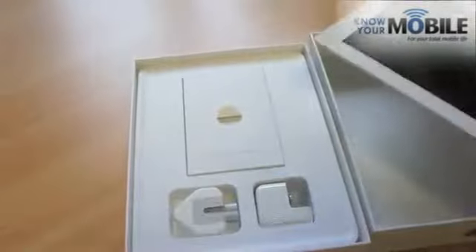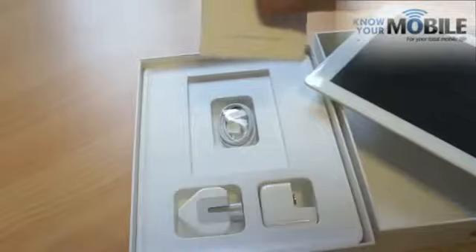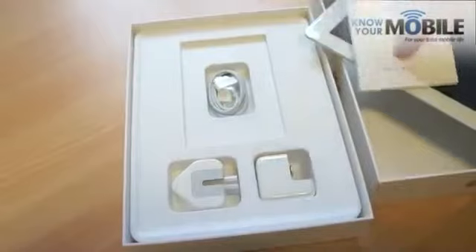And that's what's in the box — typically very, very little: the charger and those strange, strange Apple plugs. And that is literally it.